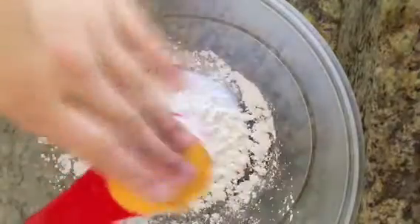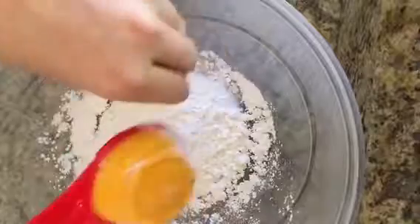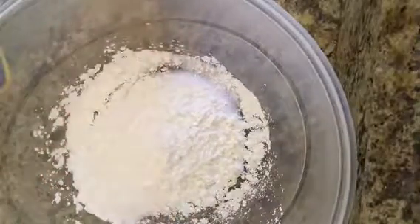First you're going to want to add a half cup of baking soda and just pour that into a bowl. And then a fourth cup of cornstarch. Super simple.